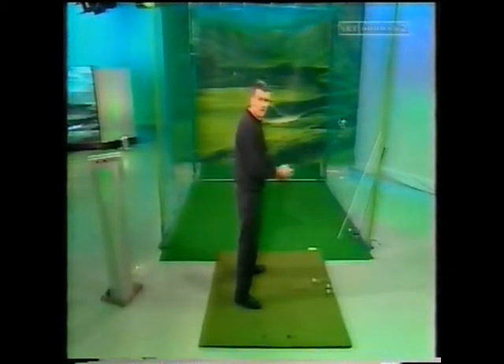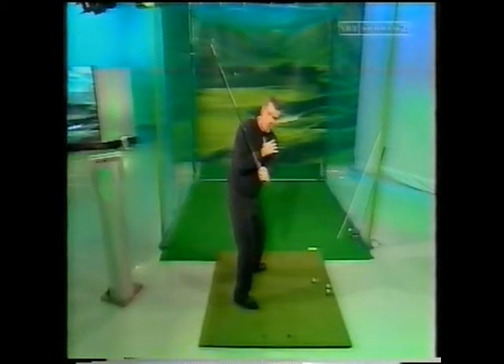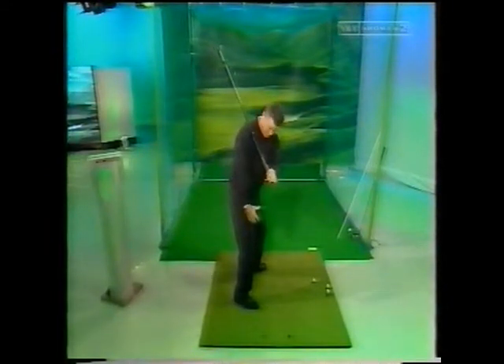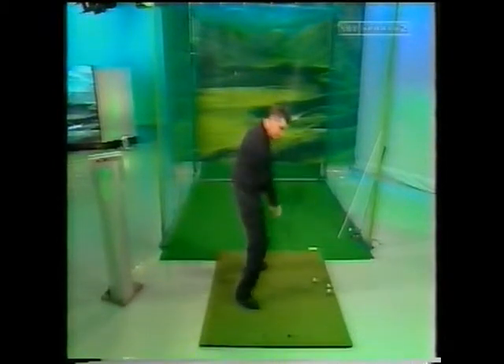He's actually talking about just taking the club out of the bag, establishing the position we want here with the club in plane, the shoulders appropriately turned, the weight in the right position, and then from there just winding to the top of the backswing and hitting the shot from there.